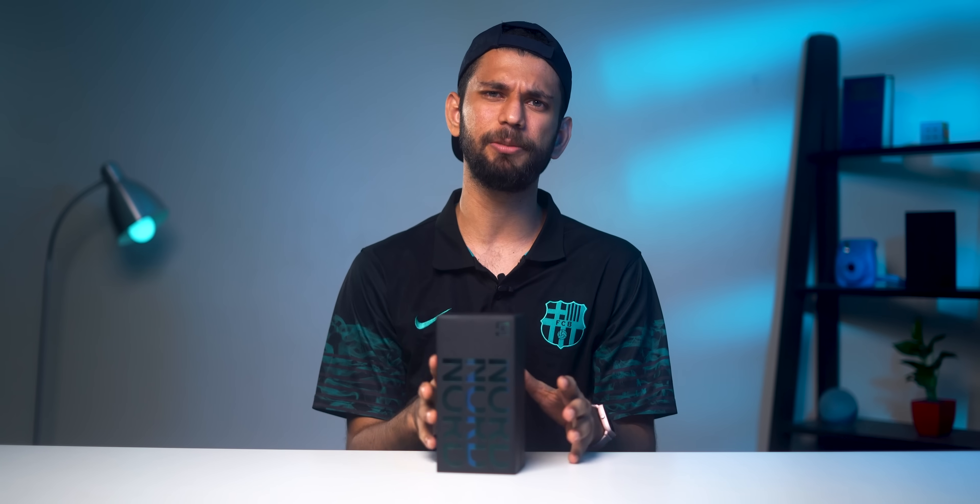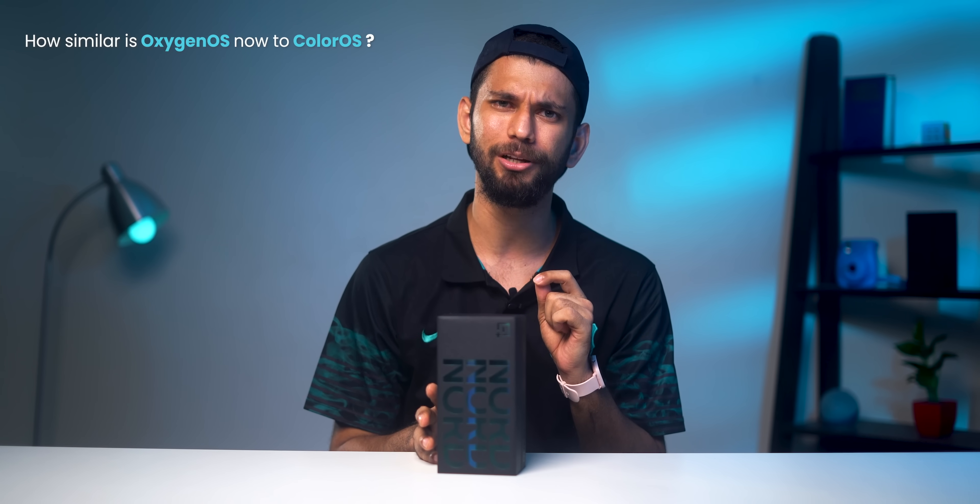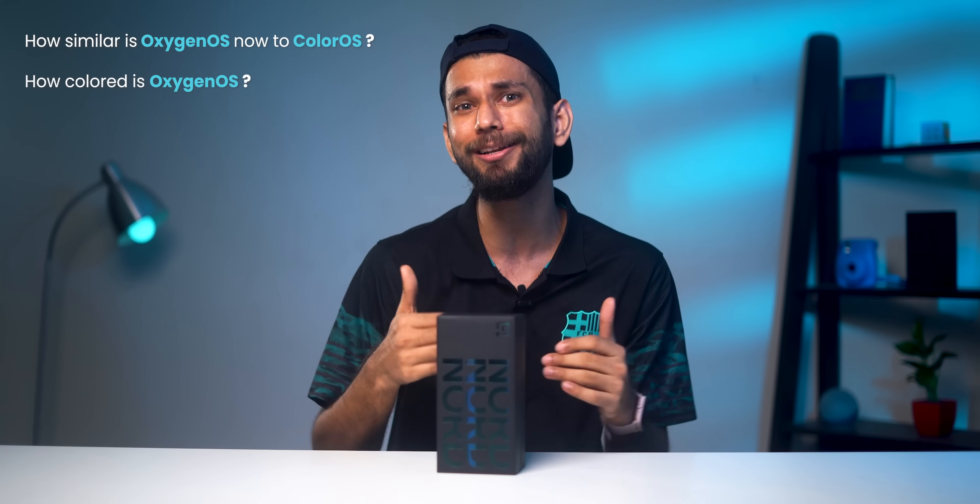You might have seen all the unboxing first impressions and I'm not going to waste much time on that. Rather, the question that has to be asked is: how similar is OxygenOS now to ColorOS, or rather, how colored is OxygenOS? This is TechWiser, you're watching Prateek, and by the end of this video you'll have clarity on whether you should consider the OnePlus Nord 2.